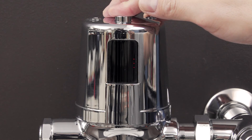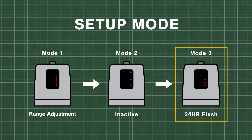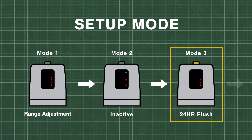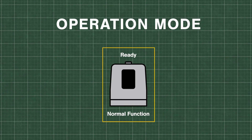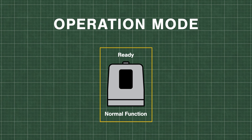If all adjustments are complete, hold down the override button for 5 seconds and release when a series of red lights appears. To exit the setup mode, hold down the override button for 5 seconds and release, and the unit will automatically revert back to the operation mode.